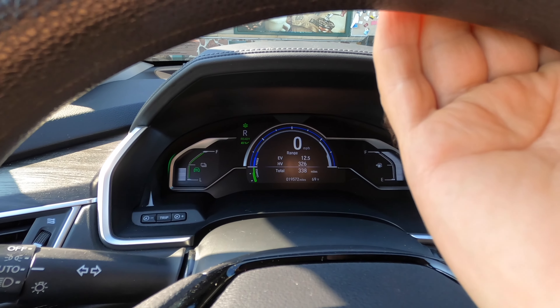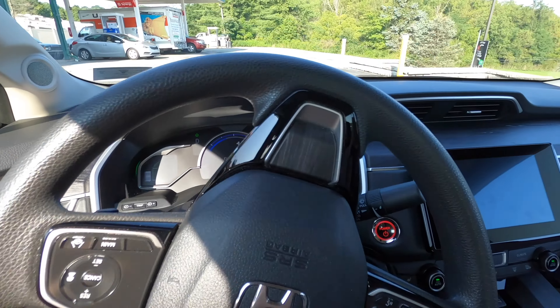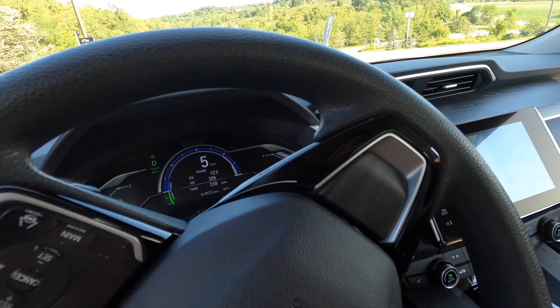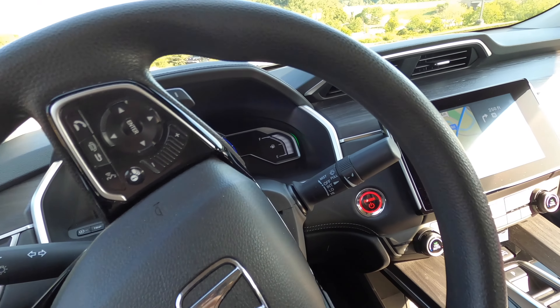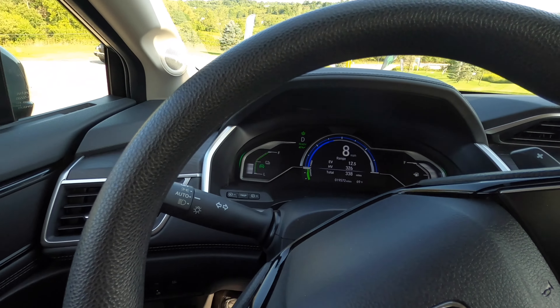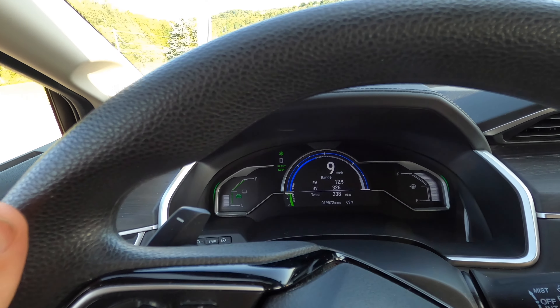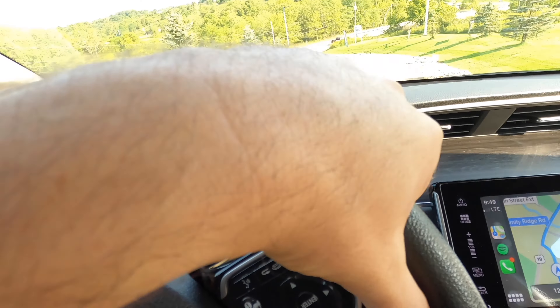Let's do a little paddle shifter demo. In a situation where you want to use the brakes, instead of using the brakes you can use the paddle shifter — this is the left paddle here. And if you look, there'll be arrows that come up.